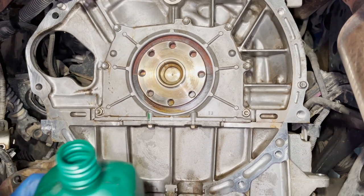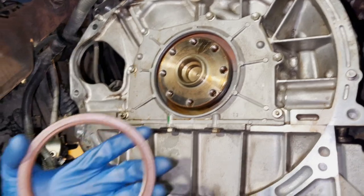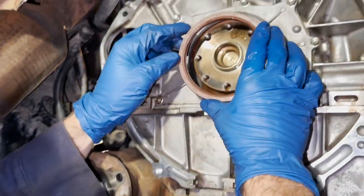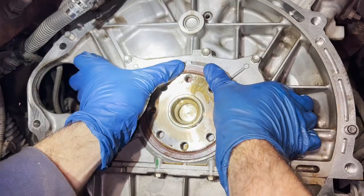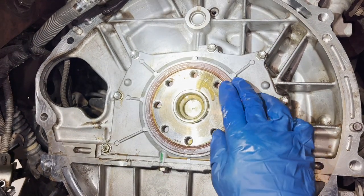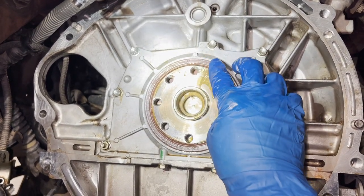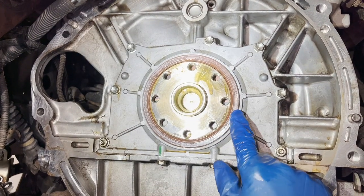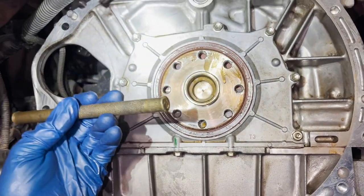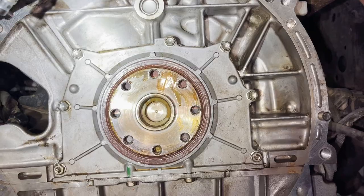I'm going to lubricate the end of the crankshaft with some motor oil and lubricate the seal too. I'll put it up there and get it in place. It's almost all the way in just with my hands, but now I'm going to take a brass drift. I want to get it equal to the end of the seal housing. I'm going to overlap the brass drift onto the housing so I can't drive it in any further than the end of the housing.